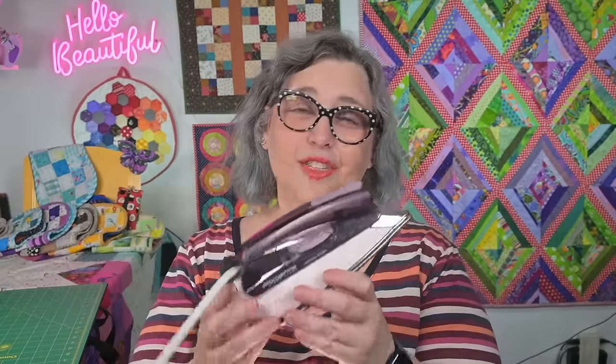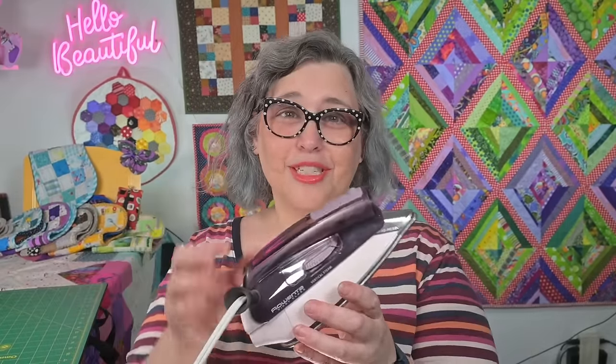This compact iron is perfect to use right next to your sewing machine — small and precise with a nice pointy tip. It gets nice and hot, but it's large enough that you're not chasing fabric; some of those really teeny ones just don't get the job done. This one is fantastic.